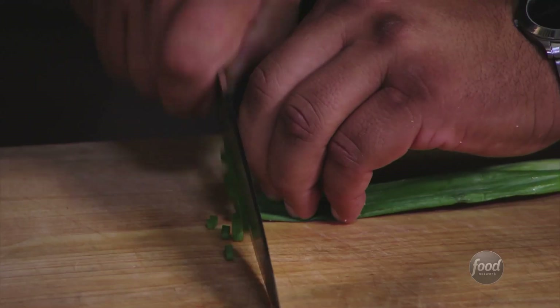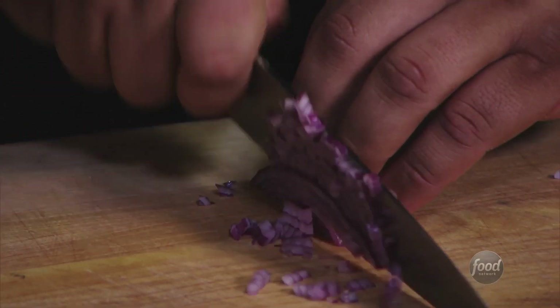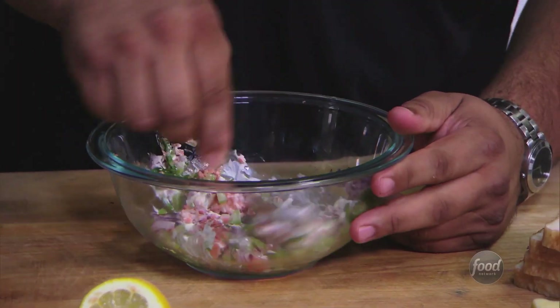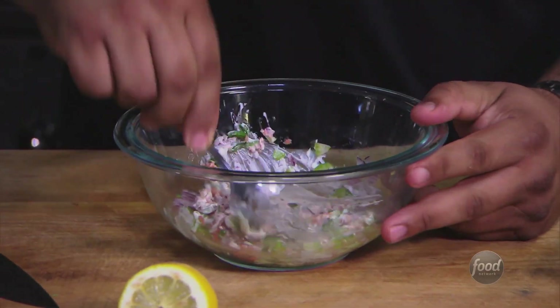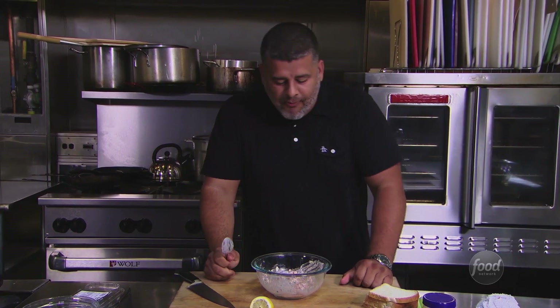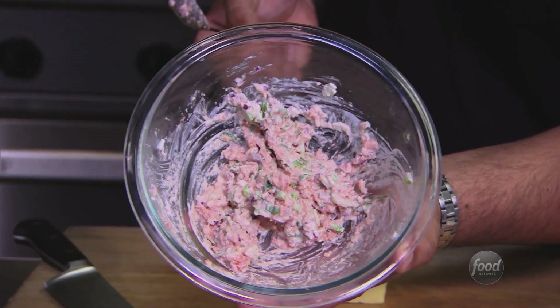I've got some celery, a little green onion, a little red onion, add a little bit of acid, and some mayo — that should tone down the spice. So we'll give it a taste. It's lovely.